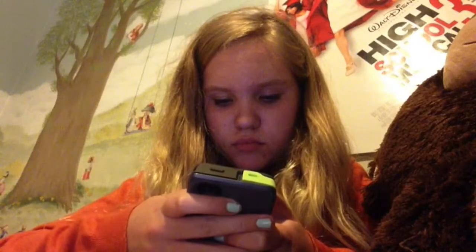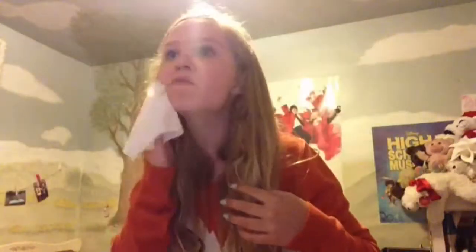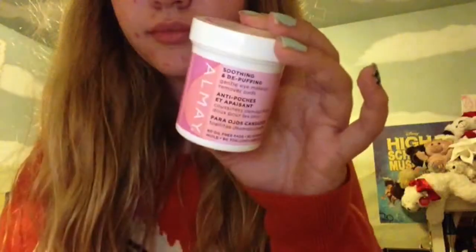First I just sit on Instagram for a few minutes before I need to get ready. Then it's time to get ready, so first I take my Topcare makeup removers to remove all my makeup from that day — like foundation, powder, blush, and all that stuff. And I use separate makeup wipes to remove my eye makeup, using my Almay eye makeup removers.